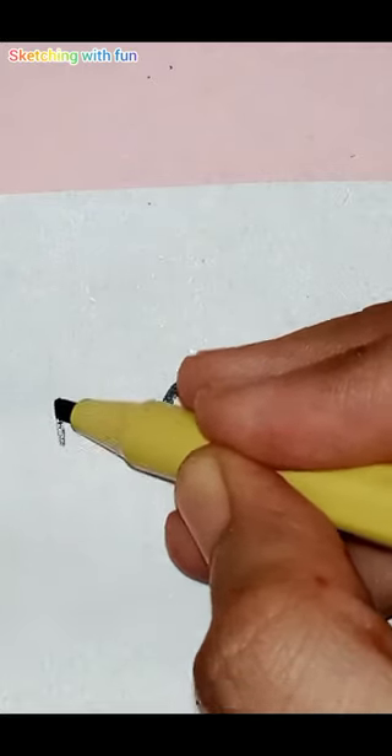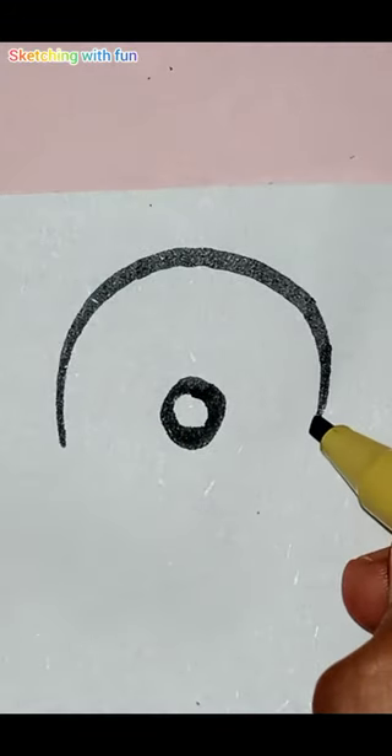Assalamu alaikum guys, I hope you all are well. Welcome back to my channel and a new very interesting video. In this video I will teach you how to draw sea creatures from letters.